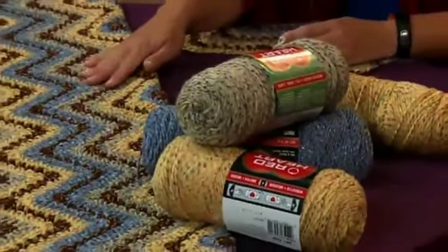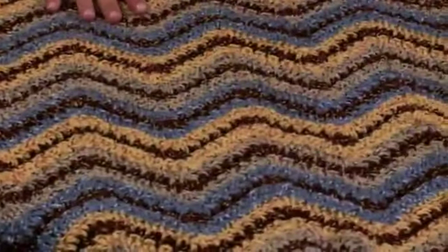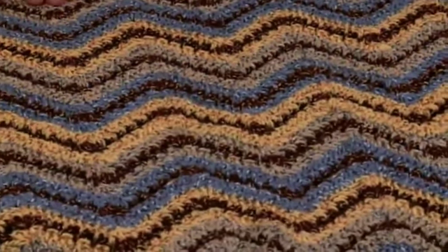Hi. On today's Crochet Corner, we're going to talk about chevron or wavy stitch patterns. On this beautiful afghan, we use a chevron stitch pattern that gives you these beautiful waves and stripes. The yarn we use is a machine washable and dryable nylon and acrylic blend. I happen to like the tweedy texture in here — I think it really softens up the stripes very nicely.